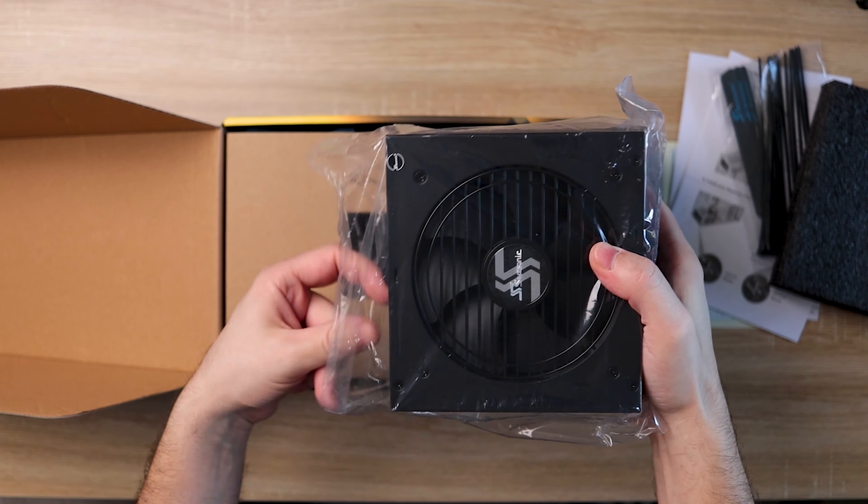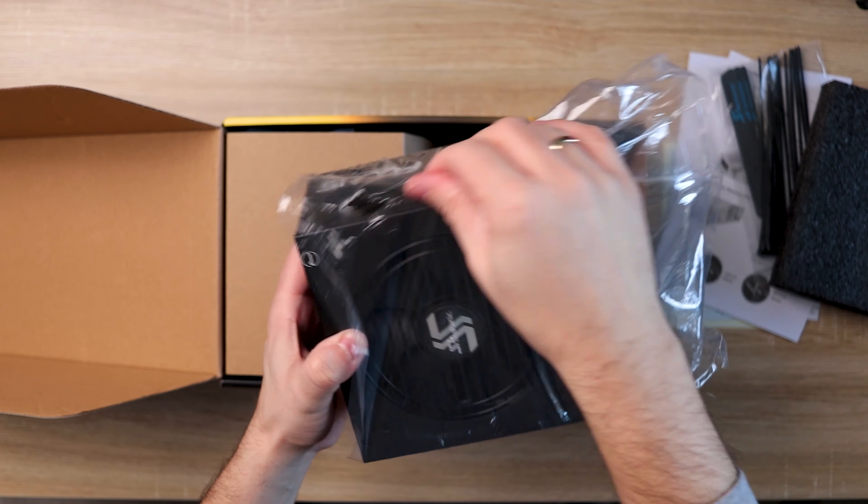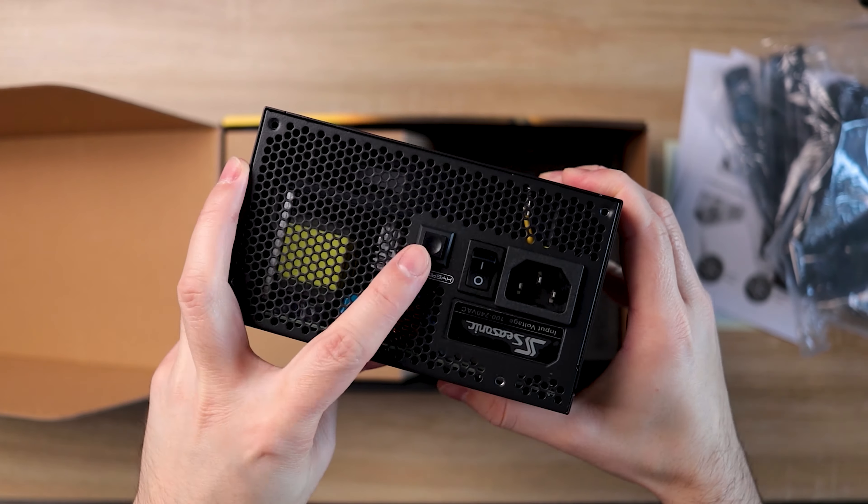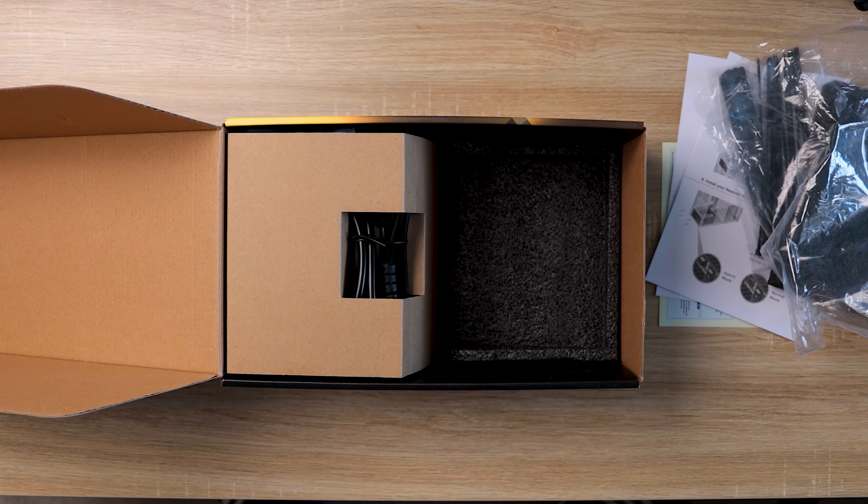Pretty heavy I must say, which in PSU world means quality. It has 80 Plus Gold certification and comes with a hybrid button on the back, which is used to turn off the fan completely, making it practically fanless.